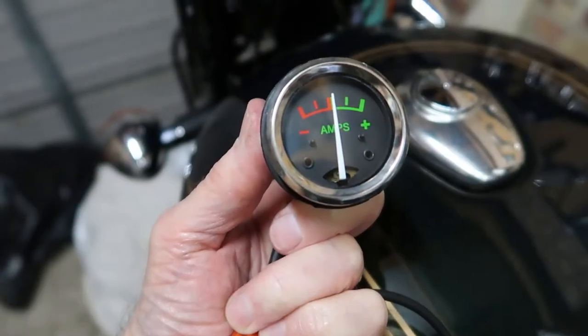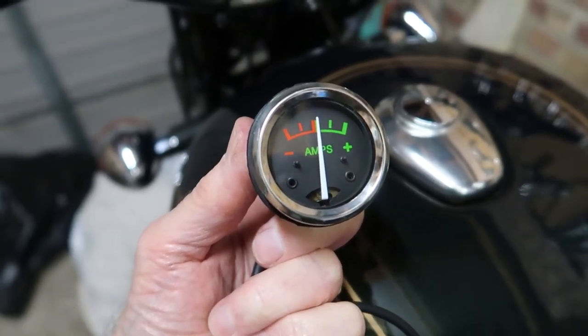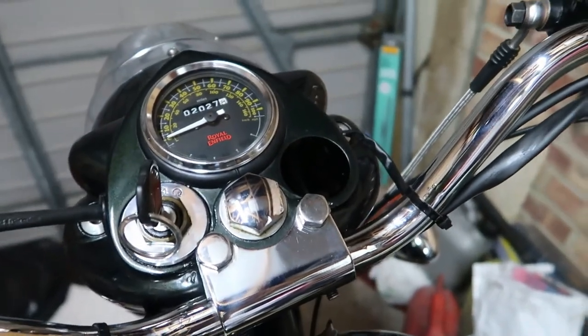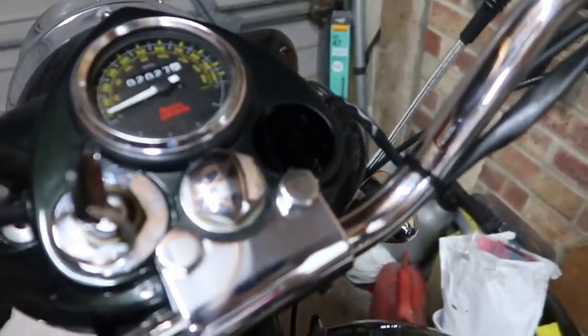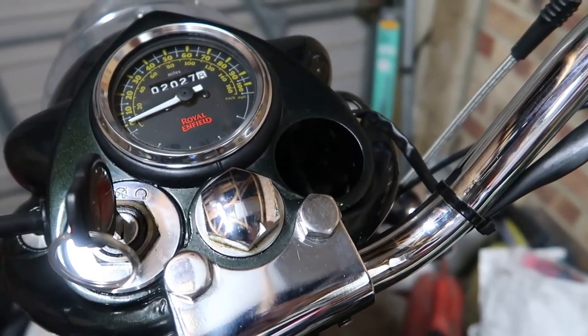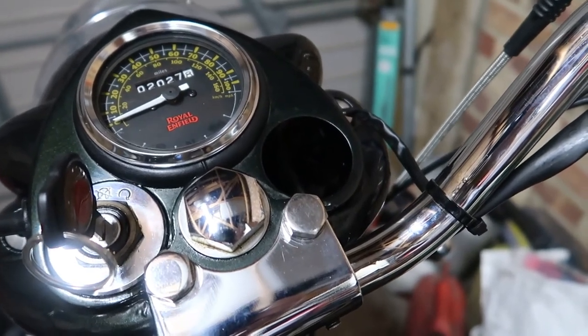Hello there. I've just bought a new ammeter to go on my 2015 Royal Enfield Bullet B5 model because the MIL light has been removed — it's had a carburetor conversion on it. So if I just show you down there, I've got the vacant hole up here which I really need to put an ammeter in. But I want an ammeter which is working, so I need to do a few modifications to the actual wiring first on the bike.